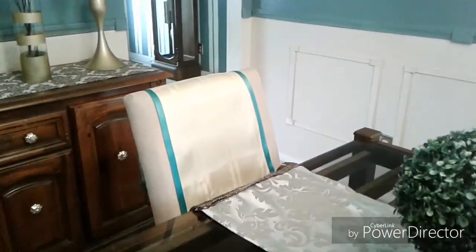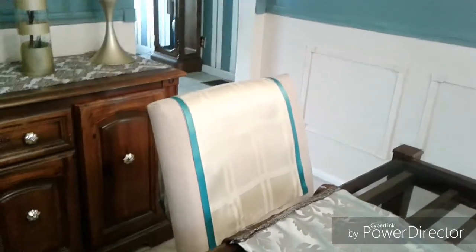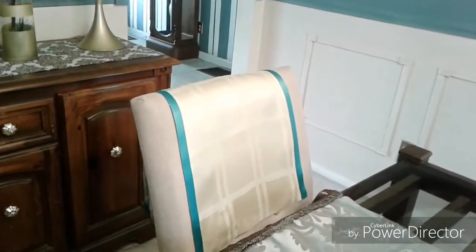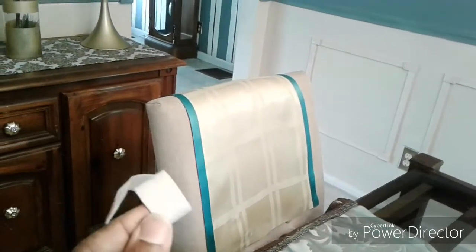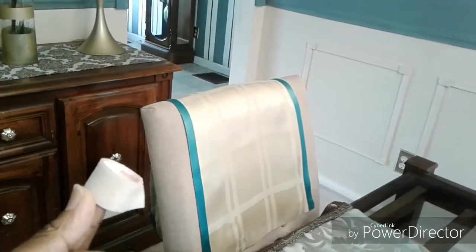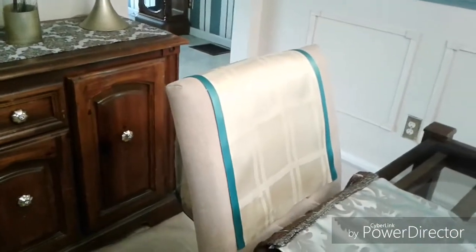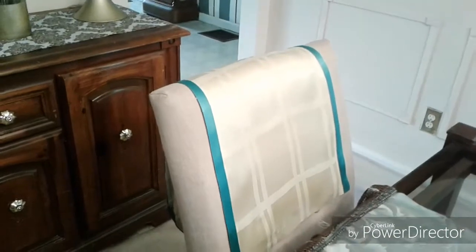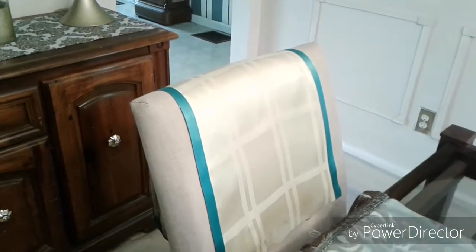I cut them right down the center horizontally, then made a little hem using heat and bond. I've used it for quite a number of other projects. I also used almost two spools of ribbon from the Dollar Tree and used the heat and bond to adhere the ribbon to the sides.